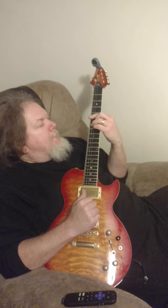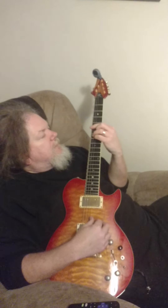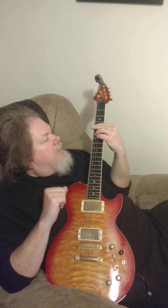Then we got bar chords — A major. So we got 5, 7, 7, 6, 5, 5. And A flat minor,